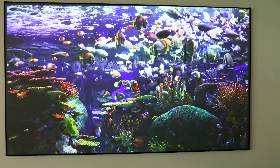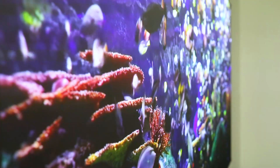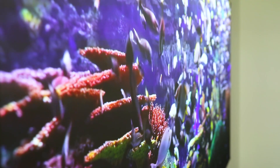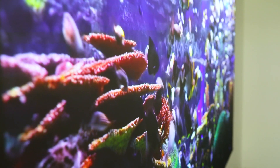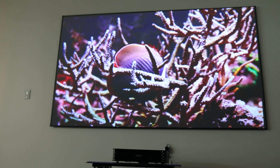Unlike laser projectors in the market that use a single laser light source and a color wheel, the Vava Chroma uses a triple laser light source — red, green, and blue lasers. So the color gamut is much wider. It delivers up to 106% of the REC 2020 color range, which is superior to the color range of top movie theaters in the world.